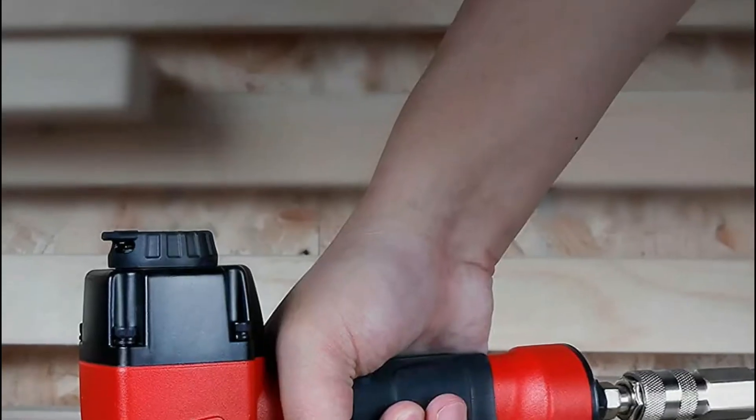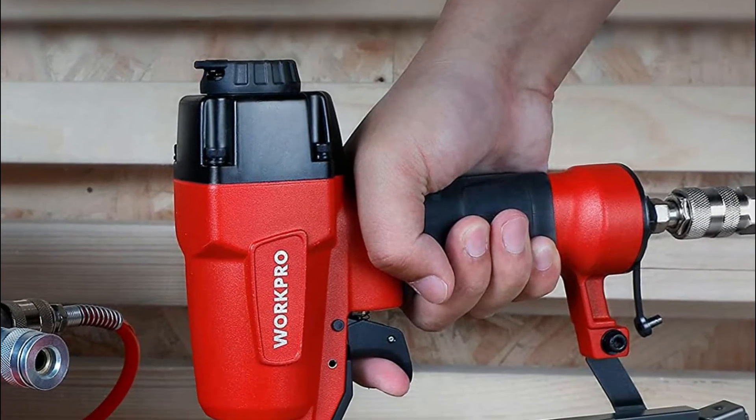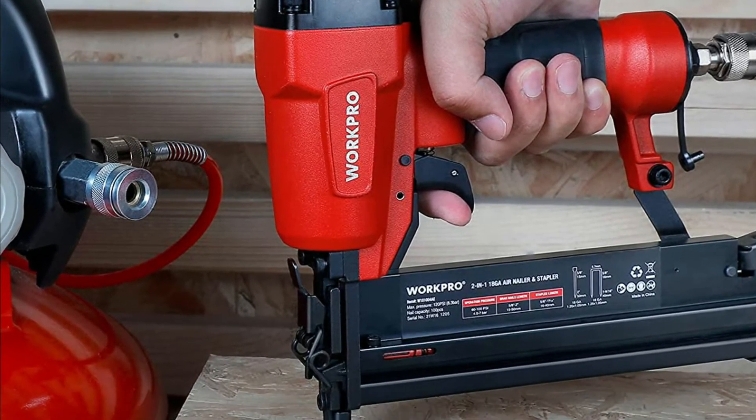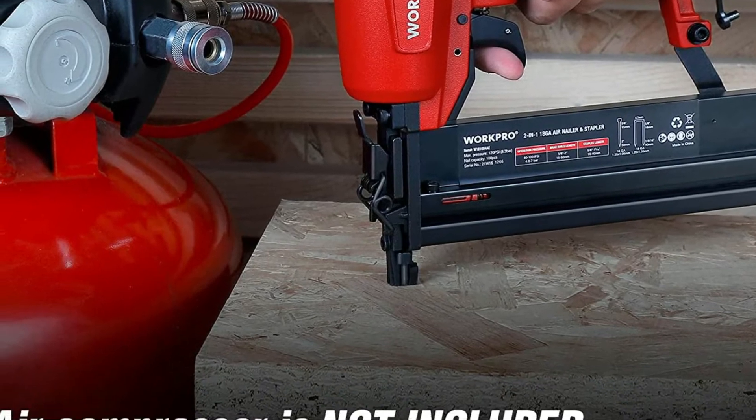It features a 360-degree adjustable exhaust system, speedy tool-free jam removal, and continuous shot mode — excellent for woodworking and upholstery. It is ideal for woodworking, upholstery, flooring, roofing, molding, windows and doors, and more.